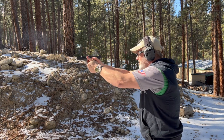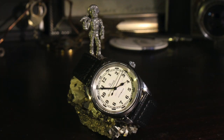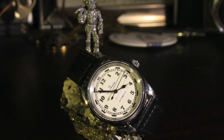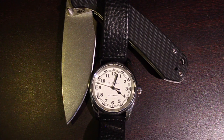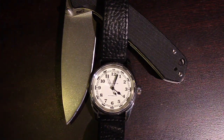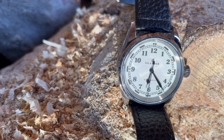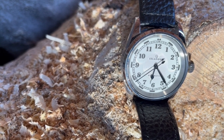Moving on to legibility and lume — this is a high contrast dial and I love it. The Islander design team did an outstanding job putting this one together. I love the rectangles between the hour markers; it gives that railroad track look and the theme really fits well. The handset — seconds, minutes, and hour — are perfect size. Legibility of those hands is phenomenal. I can read the time with my reading glasses off, no problem, even at 36 millimeters where everything is proportionally a little smaller.